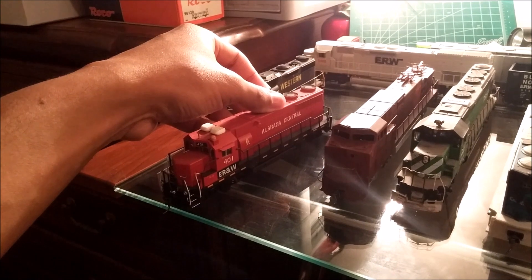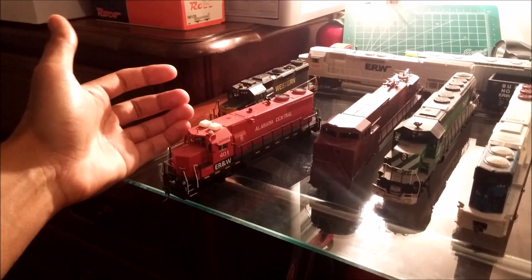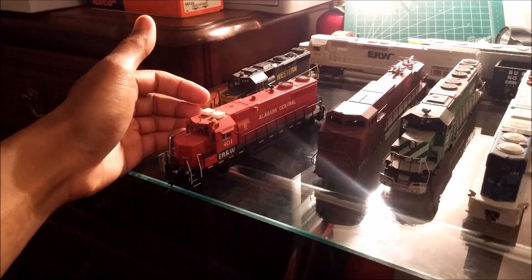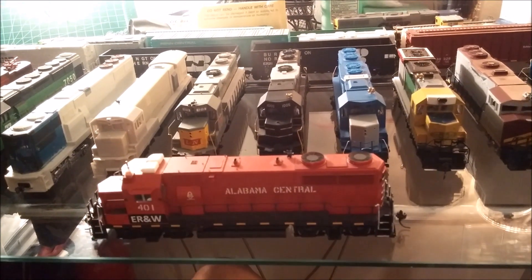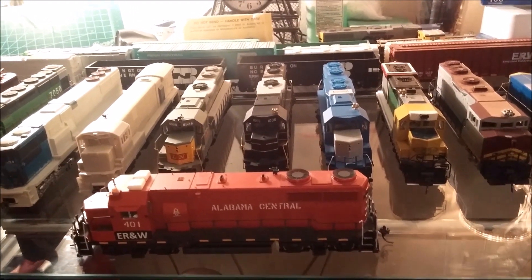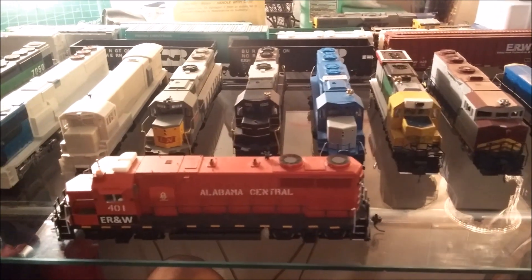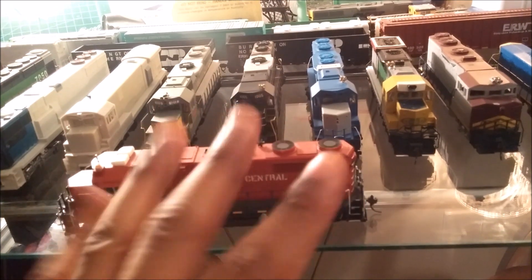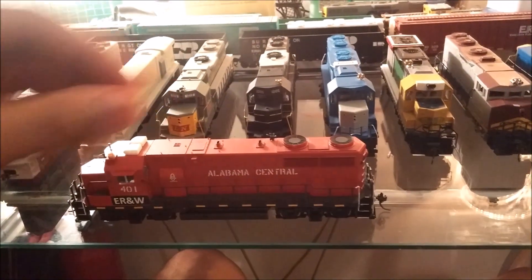This is the ex-Alabama Central Jeep 35R number 401. Originally, when I made the ER&W roster, I had no plans to have Jeep 35Rs, but I always wanted one. My friend Radisson was selling some equipment and gave me first dibs on this unit — he patched it for the ER&W Railroad. The cool thing about this Jeep 35R is it's got a prime mover from an F7 engine. I do have two more Jeep 35Rs he's working on for me, but with things going on with the virus right now, building has come to a halt. There's probably going to be three or four on the roster. This has Tsunami Sound in it and it's a great runner — one of my favorite engines.